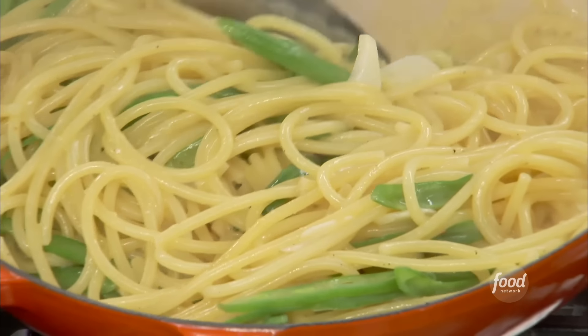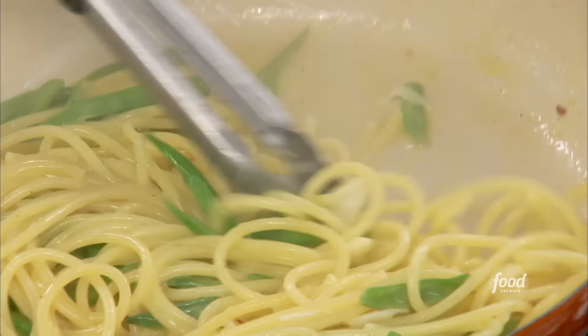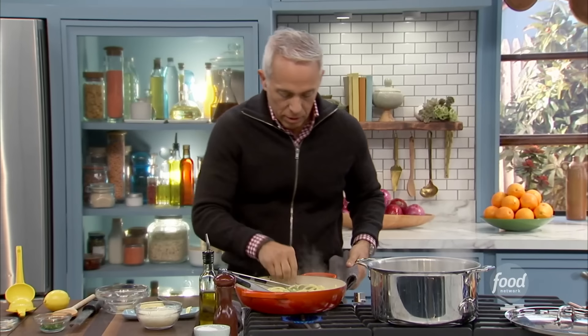It's almost ready. You see that little trailing buttery sauce? It's almost ready. I'm just going to taste them in the sauce.